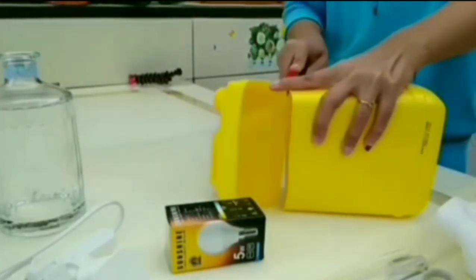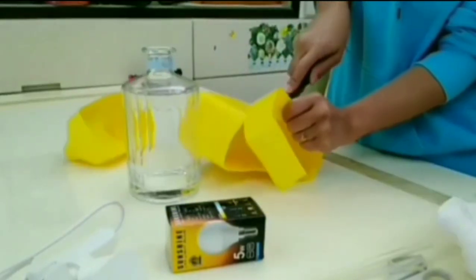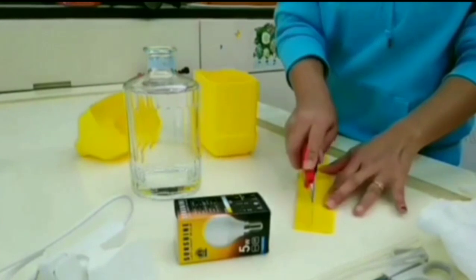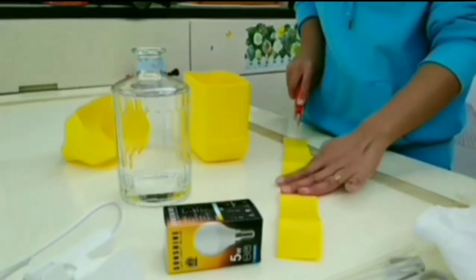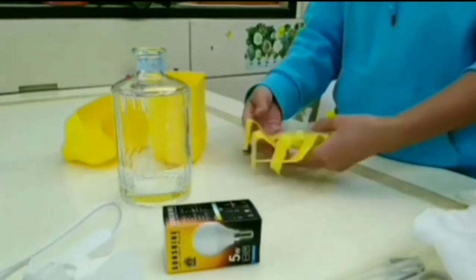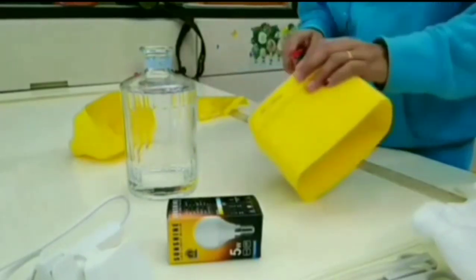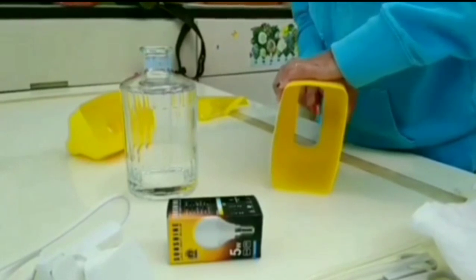Cut the plastic bottle in half — that will be the top of the lamp. Cut two lines around your bottle, measured by your finger line. Cut in the middle and divide that into four pieces, then cut out the bottom of the plastic bottle. Make sure you cut it evenly.